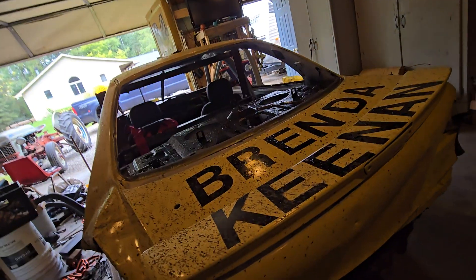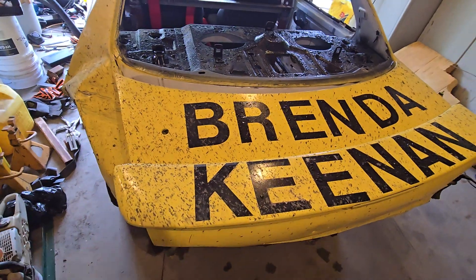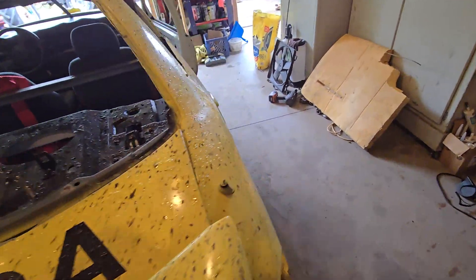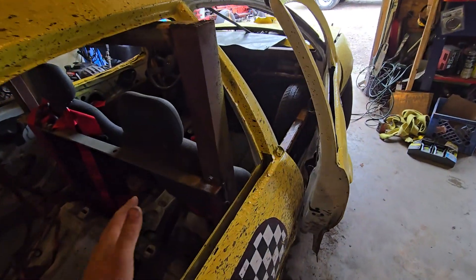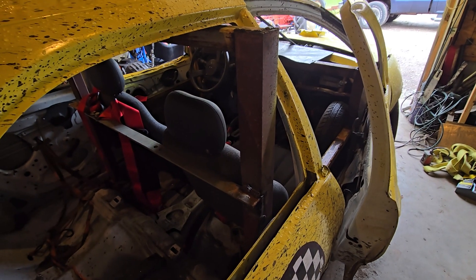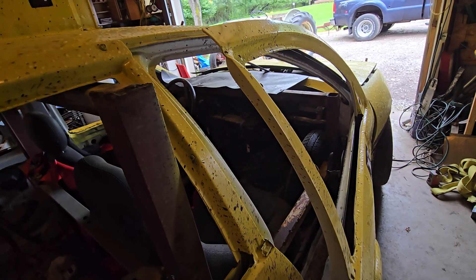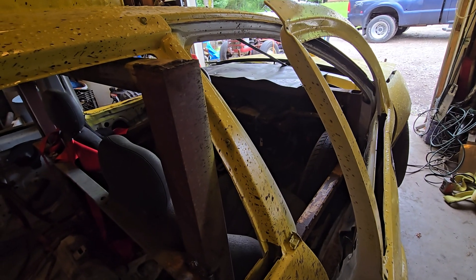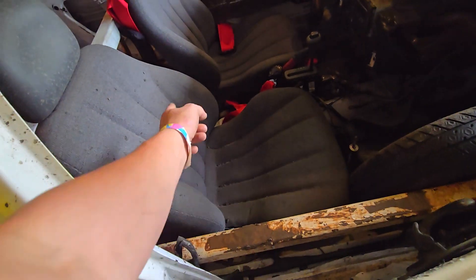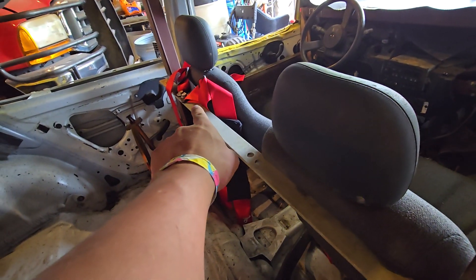It's actually my neighbor Brenda — she helped with the paint, so shout out to her, pretty cool neighbor. Inside the car, this is a really good way of doing a stock car — if you're able to, build it this way. I might even take this car and show it as an example for everyone to run. You got a bar here, you got your seat bar just about below the shoulders, right there is where your seat belt should go.